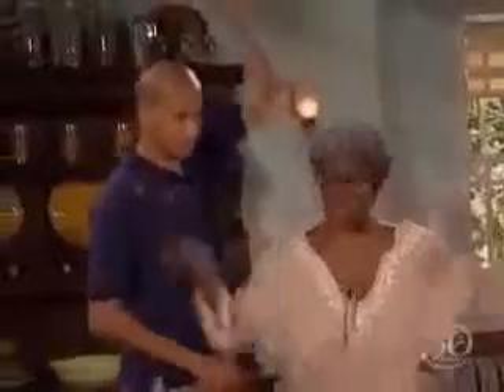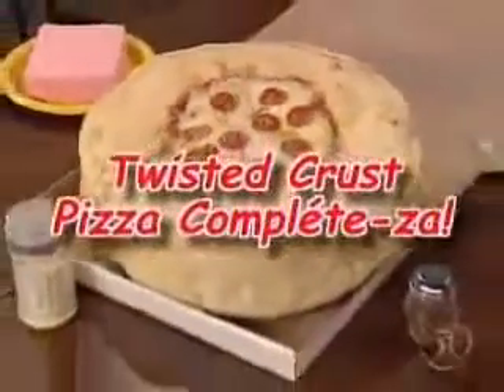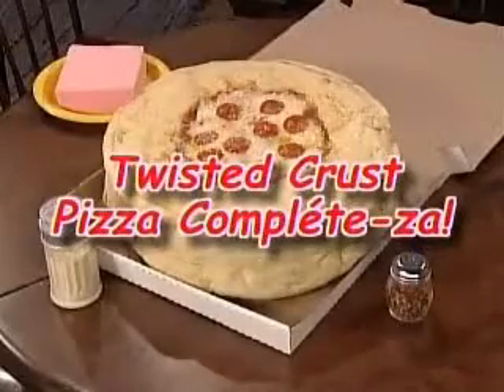Now we're ripping and dipping and tripping and sipping! The new Pizza Hut Twisted Crust Pizza Complisa from Pizza Hut. Ripping and dipping, tearing and sharing. No you didn't! Ow!